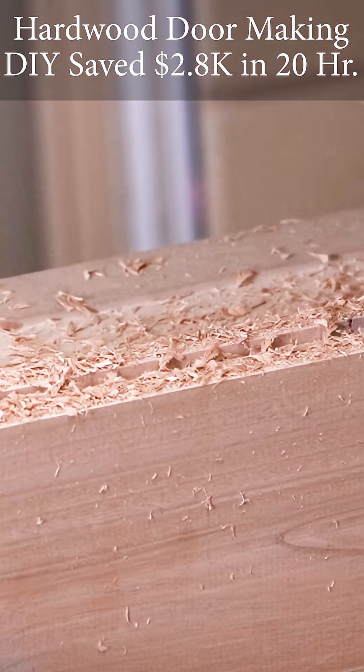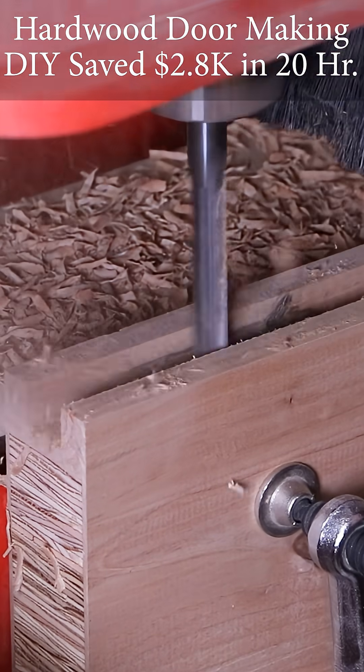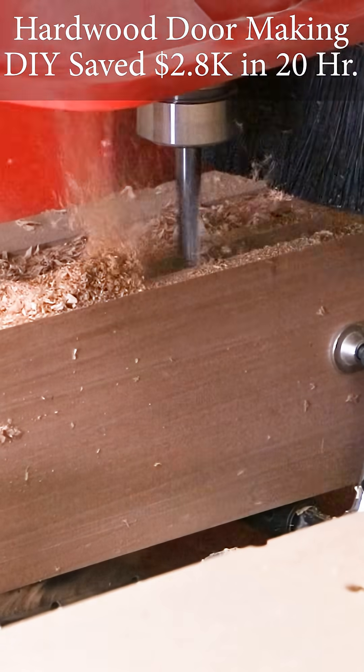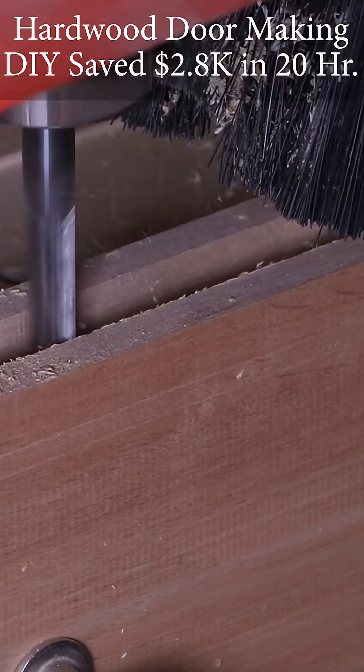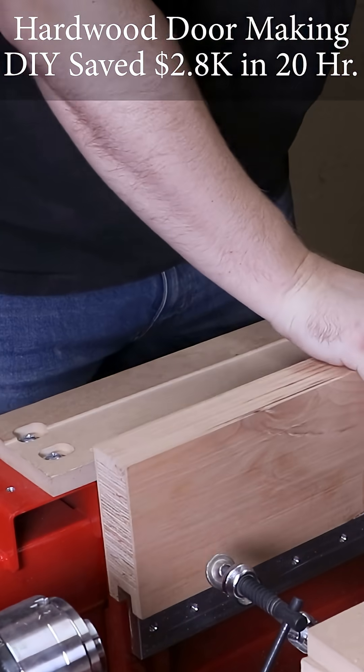I had to create dado slots going along each stile and rail for the raised panels. I took the same concept from Tracy's door and added deep two and three-quarter inch mortise and tenons, so that this door is structurally sound and will last a really long time. The rails on the other hand needed to receive just the dado slots.